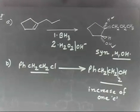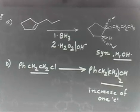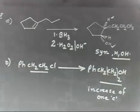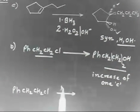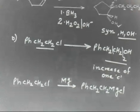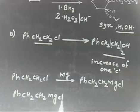How will you do this? To increase one carbon, you can use Grignard reagent synthesis. For one carbon increase, you know the reagent used is formaldehyde. Let us take 30 seconds — you first prepare the Grignard reagent. So first make the Grignard reagent: treat PhCH2CH2Cl with magnesium to get Grignard reagent PhCH2CH2MgCl.